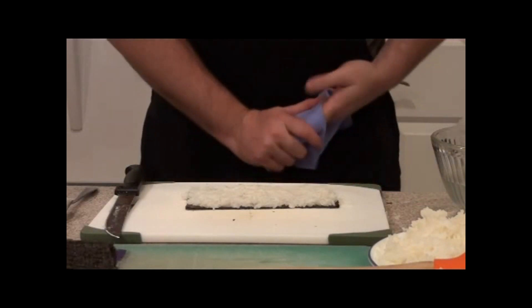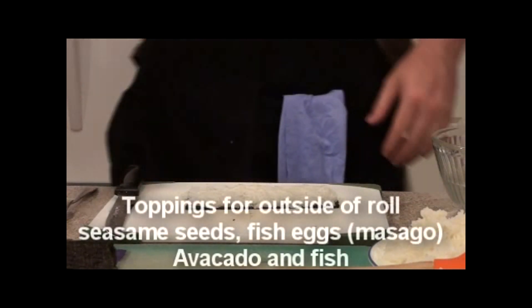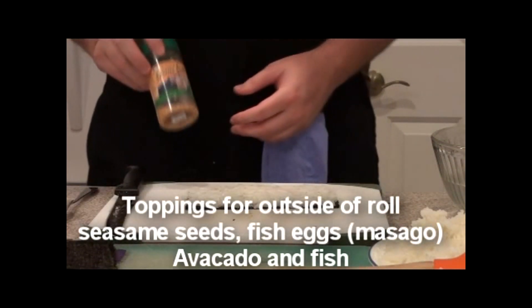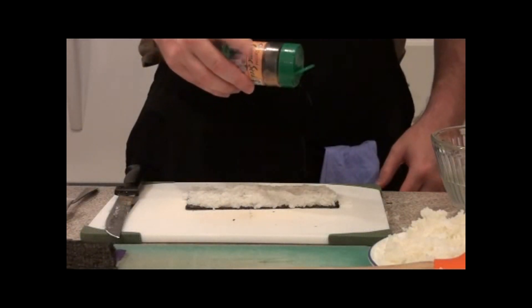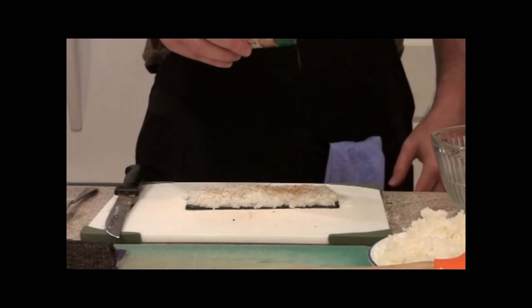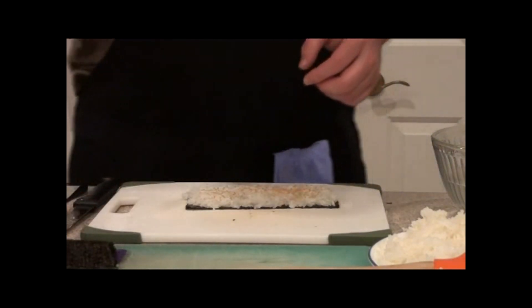Now the first decision we come to is what do we want on the outside. We can have sesame seeds or we can have masago, which are the fish eggs. Right now I'm doing sesame seeds — just sprinkle them on there. A little goes a long way.